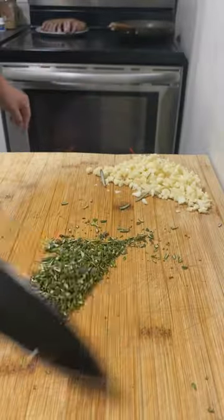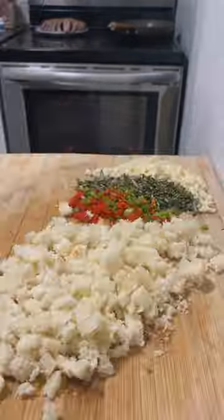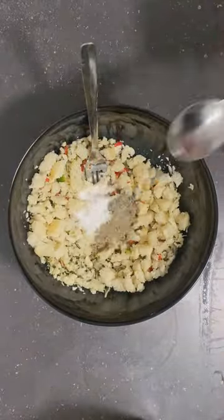Leave it to cool, then prepare the breadcrumb mix, which is gonna consist of garlic, rosemary, scotch bonnet peppers, black pepper, salt, fresh breadcrumbs, and olive oil.